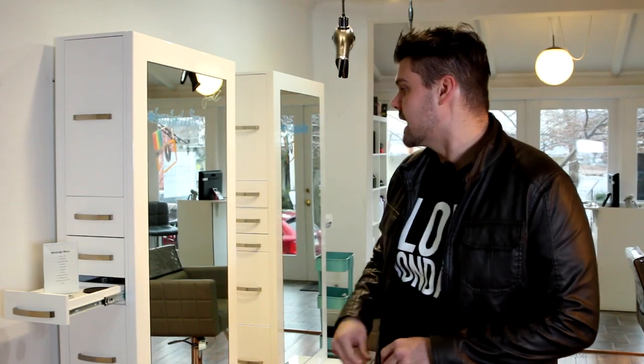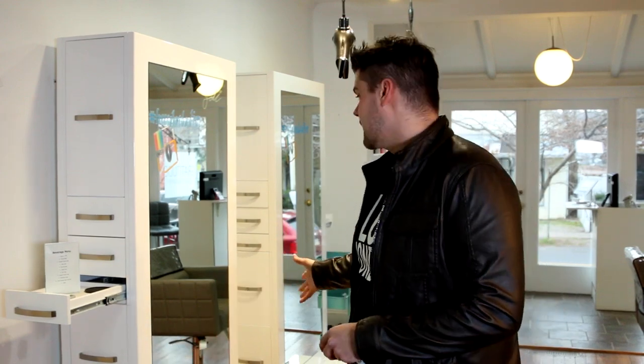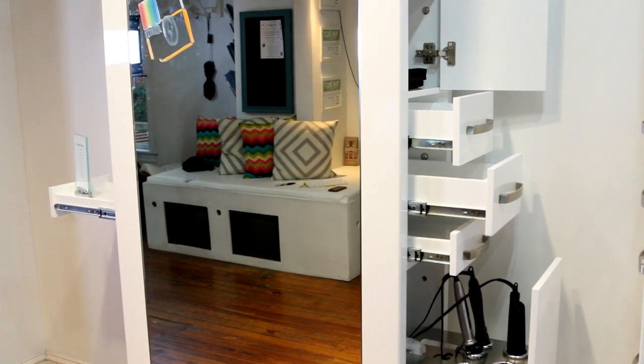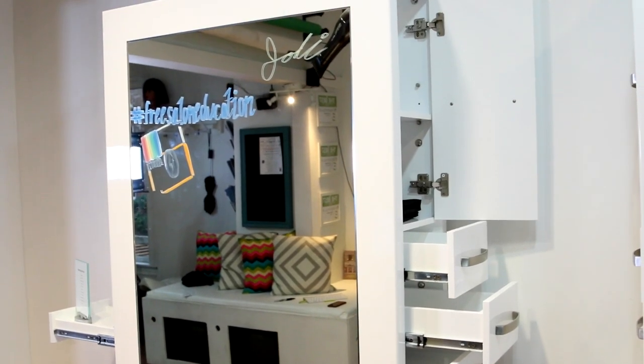Before, guests were just throwing their bags on the floor — it wasn't a great experience — so this really helped us with that. It's got a lot of drawers on this side, so we use them for brushes and all different types of things. On the other side, it has a pull-out tray for all of our hot tools. All of our hot tools go in there — you guys have seen this on typical stations, but I love how the drawer slides out.